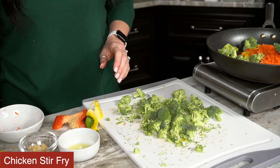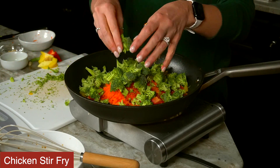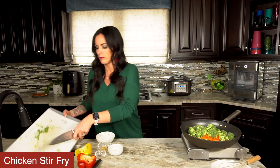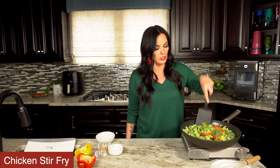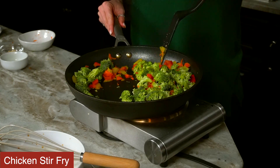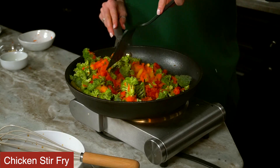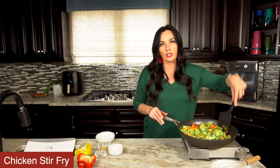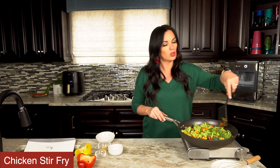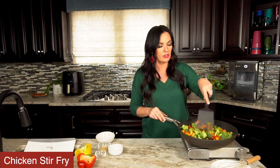Okay I'm going to throw these in the skillet. We're going to continuously sauté these vegetables just like we did with the chicken to get them nice and soft to your desired consistency or firmness. We kind of like our vegetables around here still a little crunchy but we definitely want them cooked through. But if you like your veggies softer you'll just want to cook them a little bit longer. These vegetables are just going to take maybe five minutes or so to get to the soft consistency that we like.